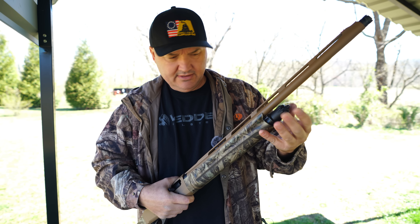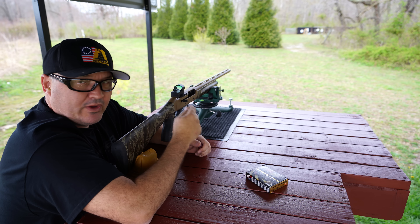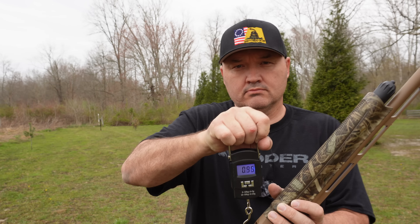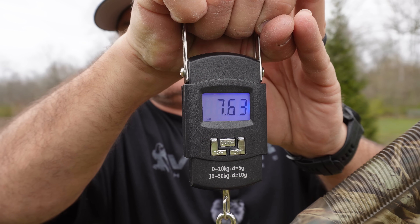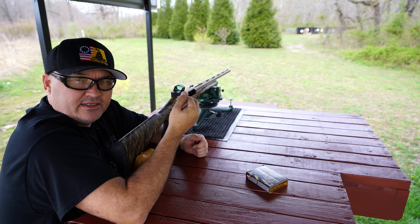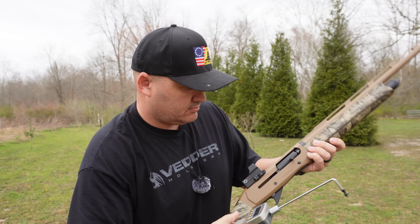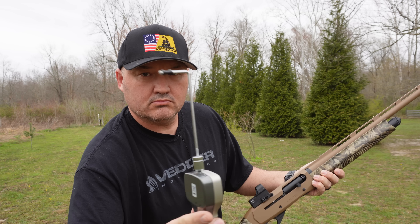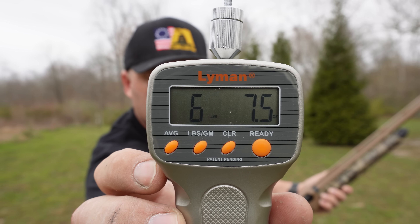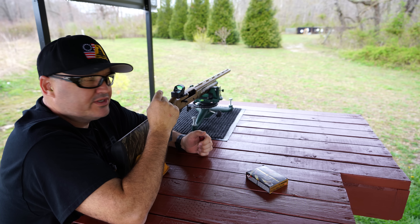This shotgun, empty and with the reflex red dot sight installed, comes in at 7.63 pounds. The trigger pull is a little heavy — I measured 6 pounds 7.5 ounces on average across multiple measurements. It was very consistent. It's not a terrible trigger, just a little on the heavy side.